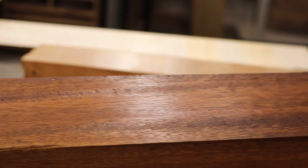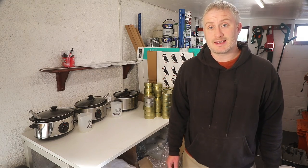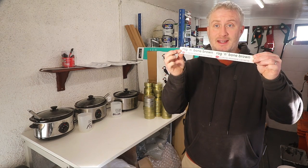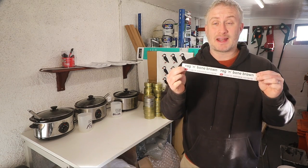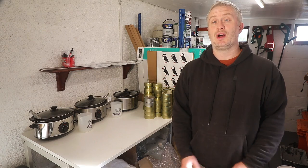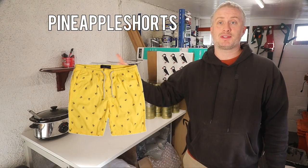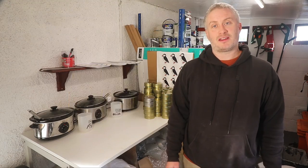If you'd like to try out any of the products shown in this video, you'll find links in the description box below. You'll also get some free Rag and Bone Brown stickers, and you'll be helping to support my channel, which I'm obviously very grateful for. You can also get 10% off using the offer code PINEAPPLESHORTS at checkout. Thank you for watching.